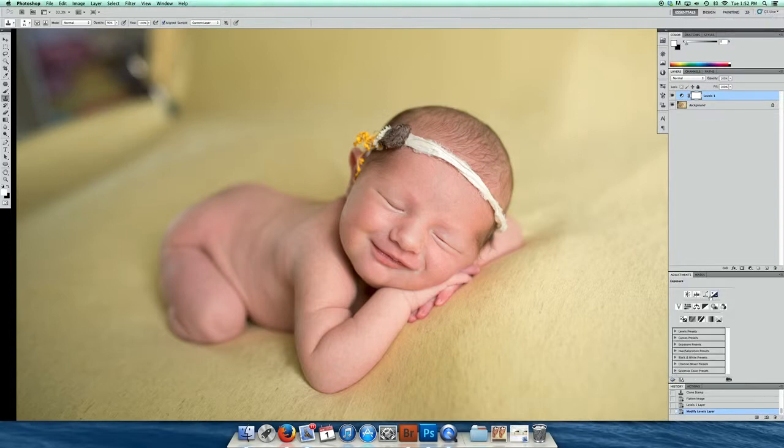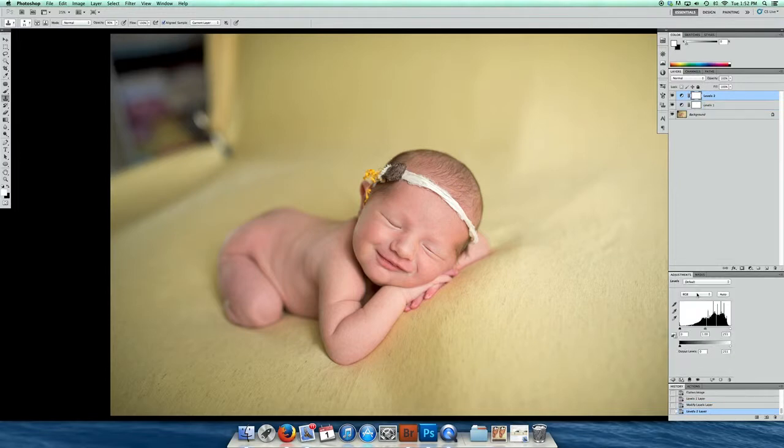Alright, and now I'm going to soften the light a little bit. And then I want to bring out some of her detail with another levels layer, so I'm going to bring up the blacks. I'm just going to title this 'black detail' so I can remember this one is soft light, and this one is just brightness, so if I need to go back I know what layer to work with.